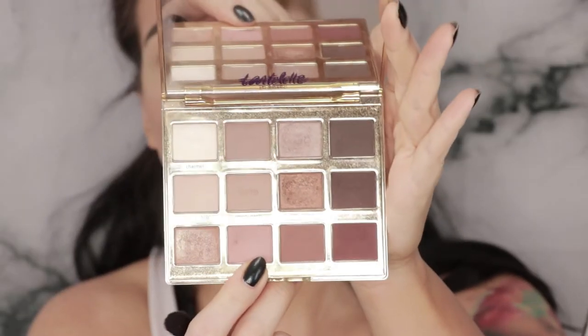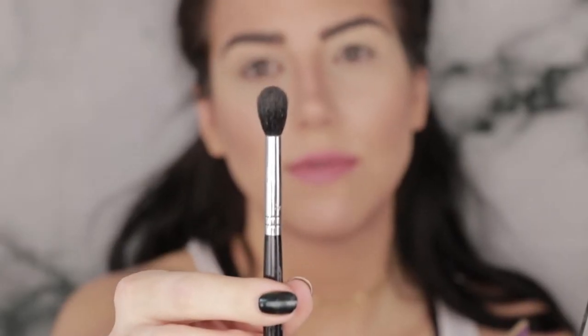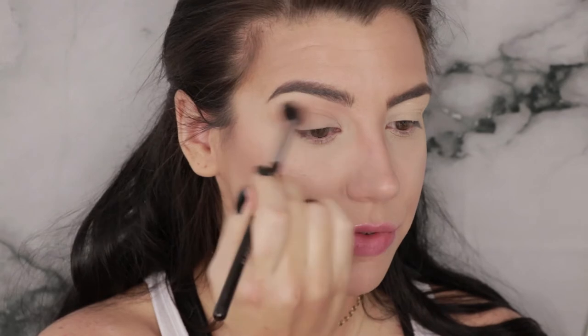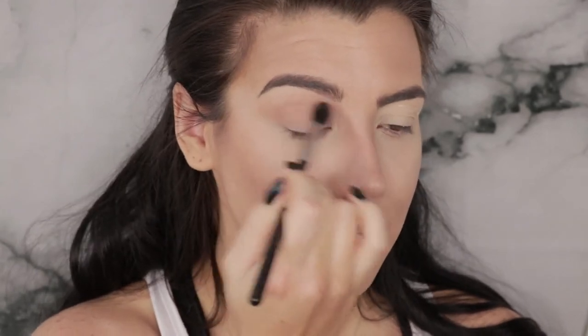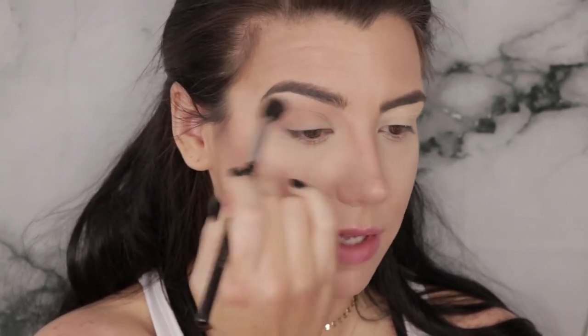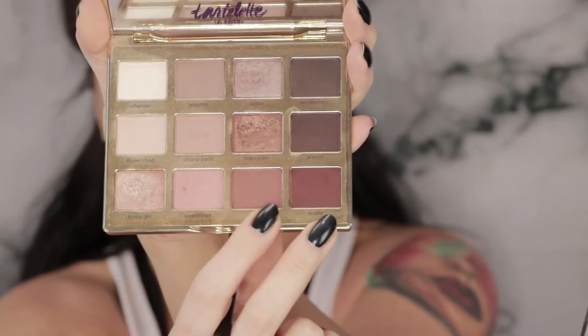To define the eyeball I'm going in with the Tartlet in Bloom palette. To start the transition I'm going to grab the color Sweetheart on a Sigma E40 blending brush and run that through the crease and up toward the brow bone to start defining the look — add a little depth and dimension and give something for the crease colors to blend out into. Next I'm grabbing a slightly smaller Sigma E38 brush and picking up a little bit of the color Rebel to define the crease just a touch.